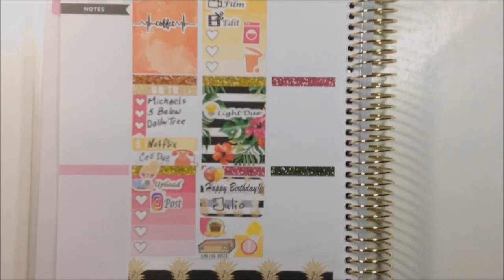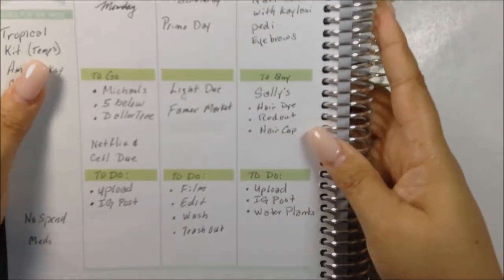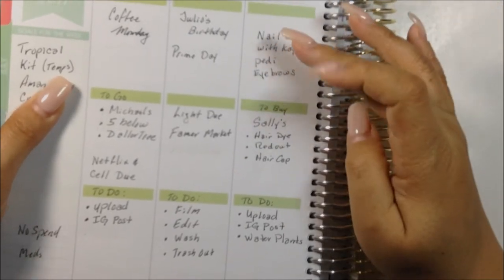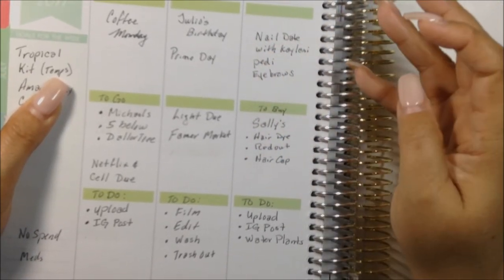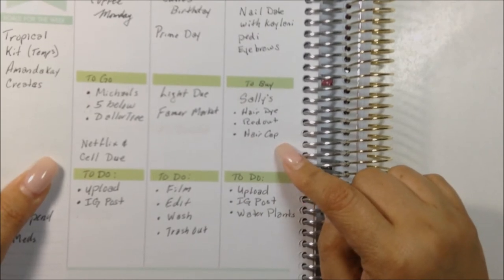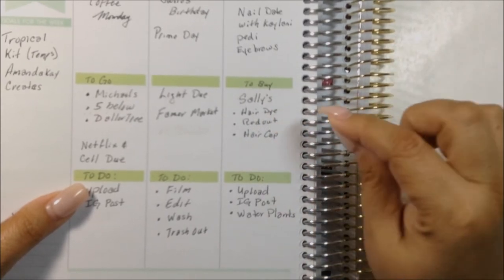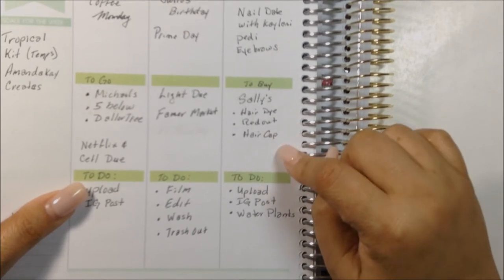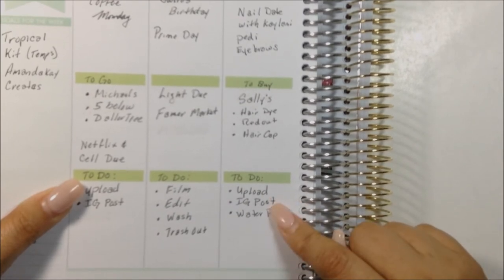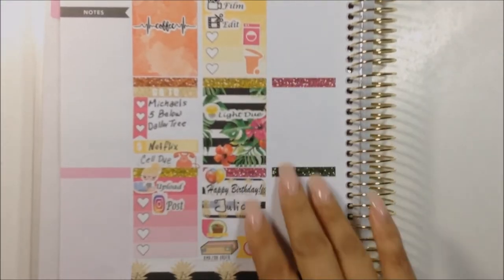Let's move on to Wednesday. My Wednesday plans: I'm going on a nail date with my daughter Kehlani — she's getting her nails done and a pedicure, and I'm getting my eyebrows done and my nails filled. I also need to go to Sally's to get hair dye, the red out that goes in the hair dye, and two hair caps for highlighting. And I need to upload, post on Instagram, and water my plants.